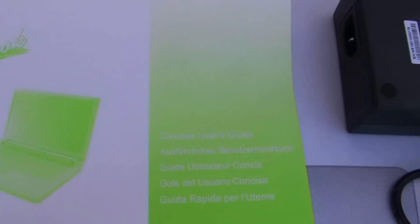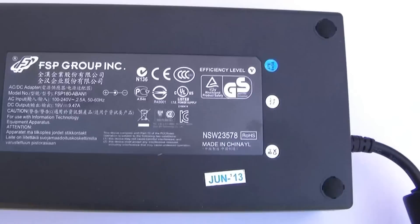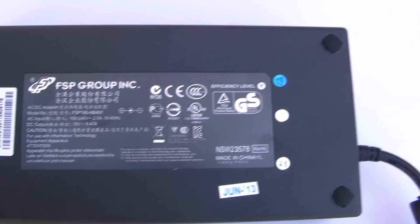Doing this outside to try to get a better look, and here is the power brick — 180 watt.